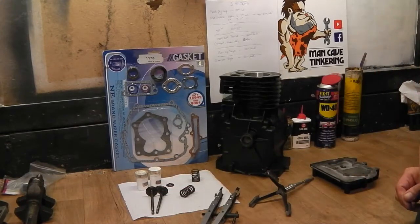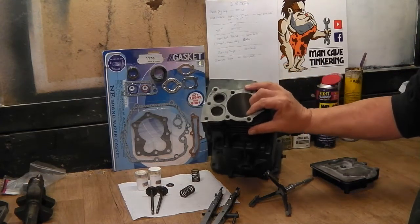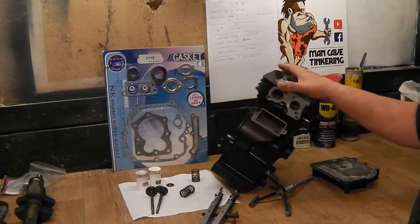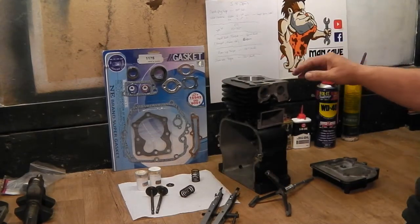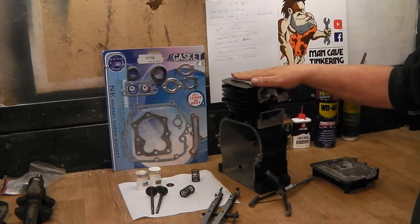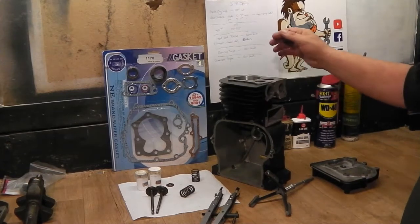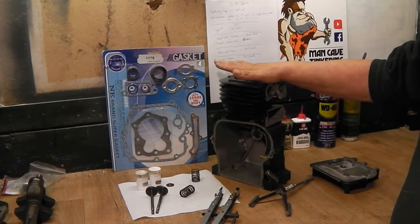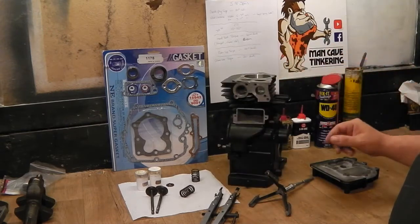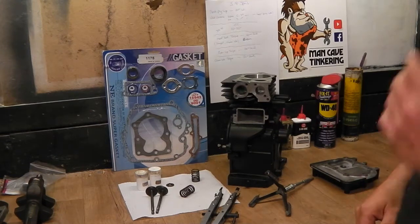I've got a 5 horsepower Briggs here. It was the second engine I ever acquired, about 4 years ago when I first started. It was all seized up, got it unseized, stripped it down, cleaned the body and put everything else in boxes. It got mixed up with a little bit of other boxes so now I'm just going through getting the best bits I can find to rebuild this guy. It was, if I remember right, a 1994. No idea what it came off. But they're used for things like cement mixers and generators and all kinds of things.